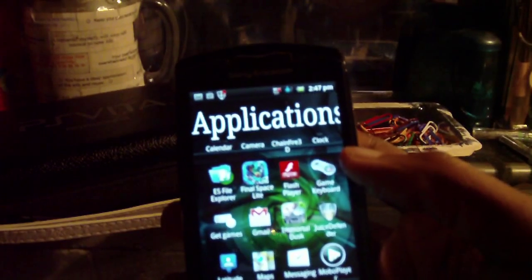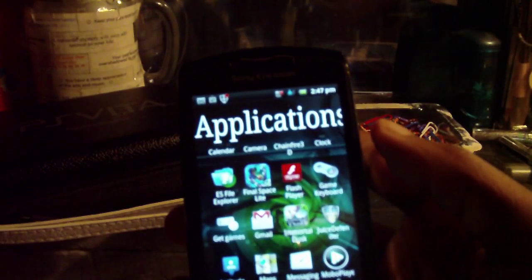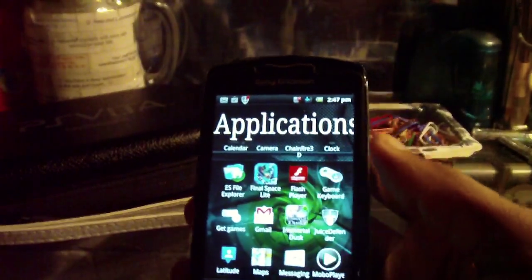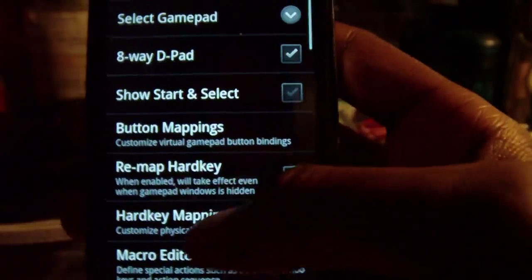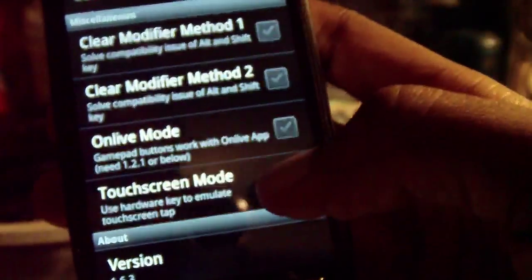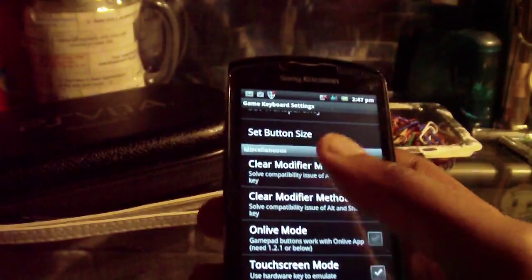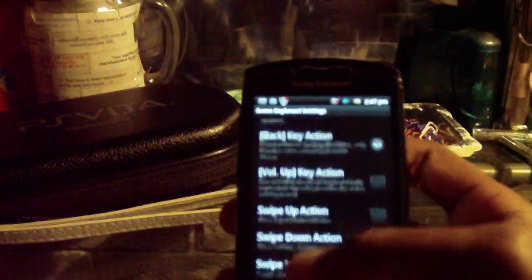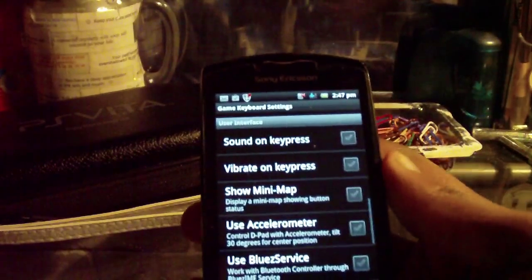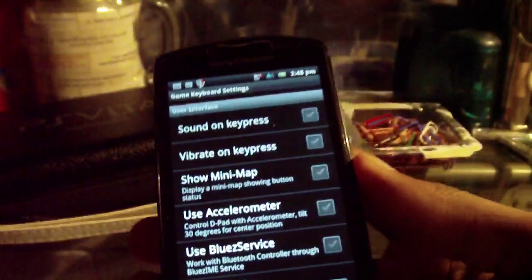Now usually this software would just allow you to create an on-screen keyboard or remap physical hardware keys. But this new update brings something that makes it pretty damn epic: the touch screen mode, which allows us to map hardware key presses to touch screen presses — or rather the other way around — such that games that are usually only touch screen based can be played with hardware keys.